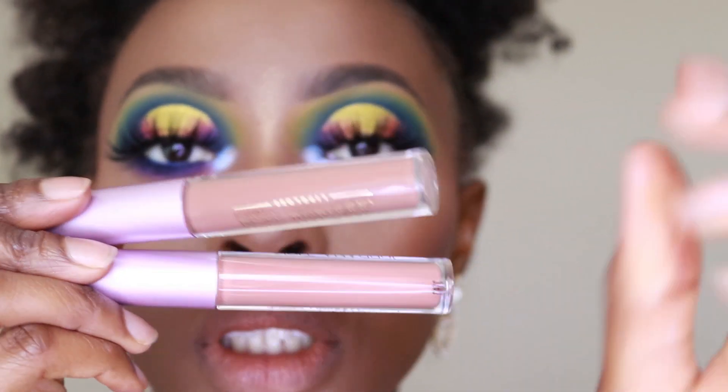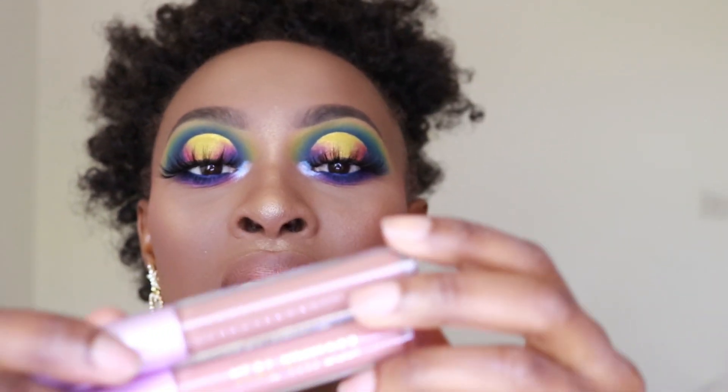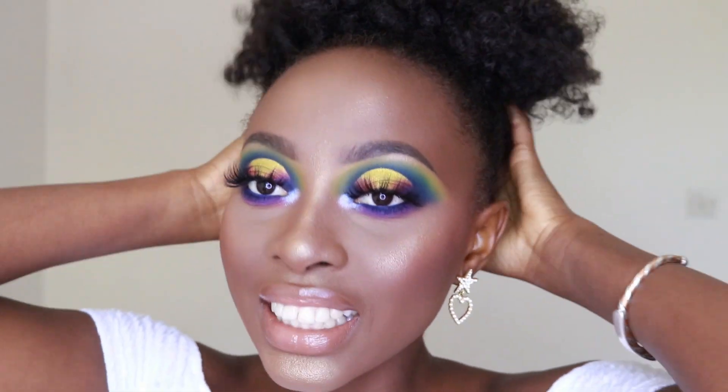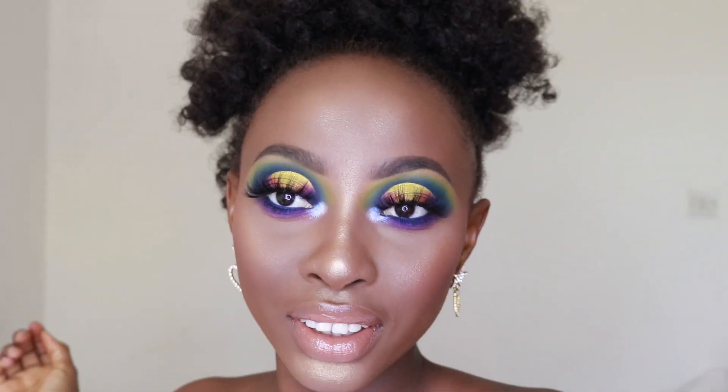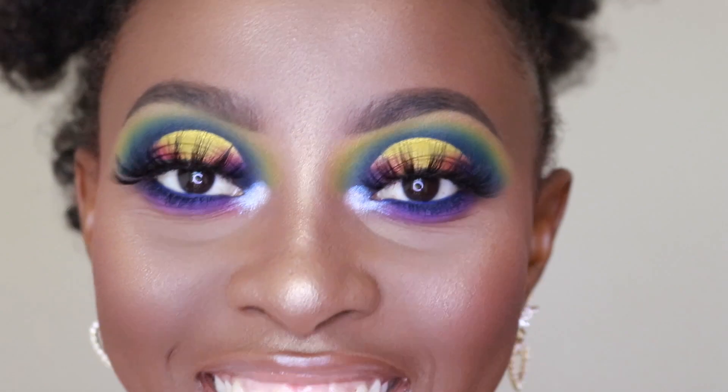For my lips, same old same old — the Jolana T-shirt Cosmetics lip glosses in Clueless and Bougie. All right guys, so this is it for the finished look — let's zoom in on my lips. I hope you liked it, and if you did, don't forget to hit that like button, comment down below, subscribe, and I'll see you in my next video!